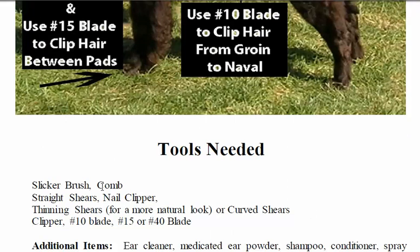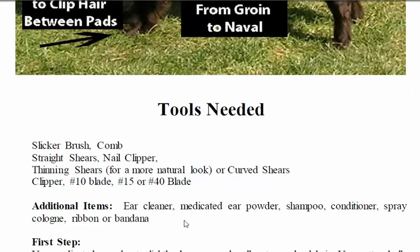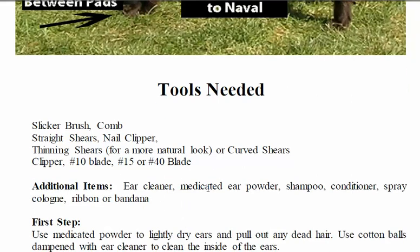The tools you're gonna need are: slicker brush, comb, straight shears, nail clipper, thinning shears, curved shears, template, 15 or 40 blade, ear cleaner, and medicated ear powder.